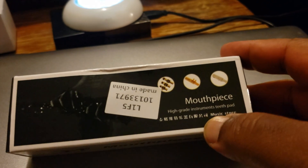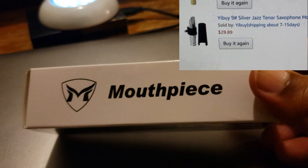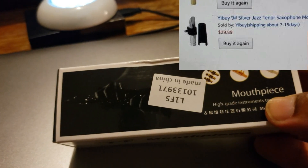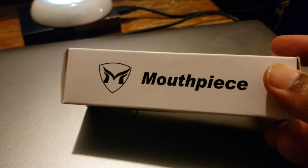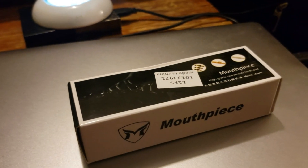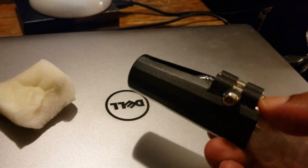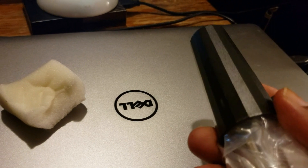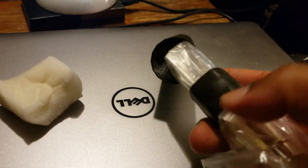Okay ladies and gentlemen, this is the Yibuy Silver. I paid $30 for this — it's a $30 mouthpiece from China. This box isn't nearly as cool as the other Yibuy mouthpiece I bought, but let's open this thing up and see what we got. The mouthpiece comes in some plastic, and right out of the box you get this cap.